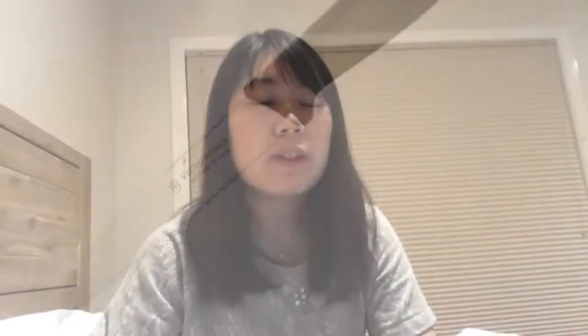The serrated paring knife is one of the most useful gadgets in the kitchen because you can cut bread, cut small fruits, segment an orange, and even peel fruits. Because it has serrations, it's easier to work with — a smooth knife can be slippery on fruit, but the serrated one lets you peel easily.